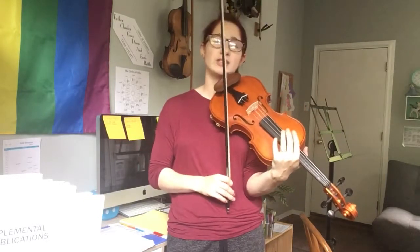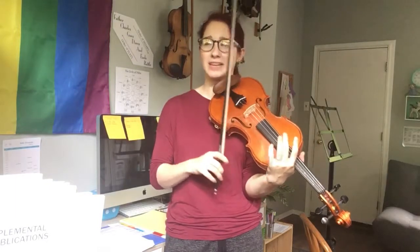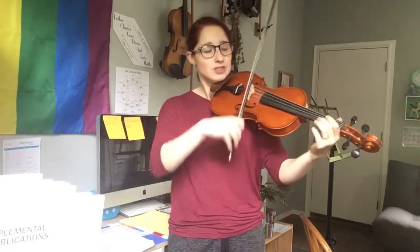So we're taking something the child already knows really well and turning it into an exercise for another piece. I'm going to play that A major scale one more time a tiny bit slower. Remember to hold those last two open A's for twice as long as one of those eighth notes.